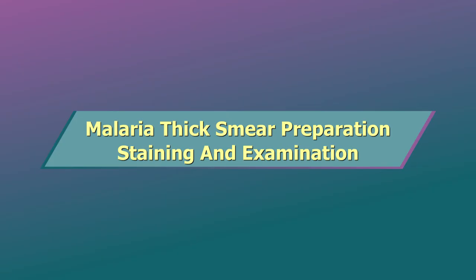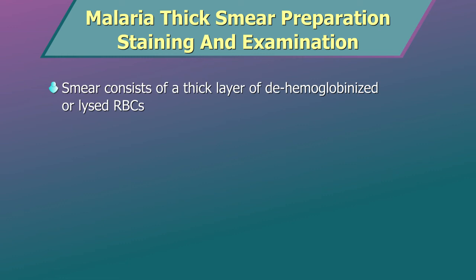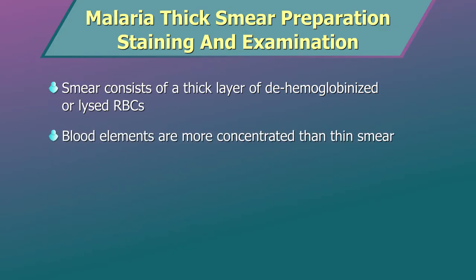Malaria Thick Smear Preparation, Staining and Examination. Thick peripheral blood smears consist of a thick layer of dehemoglobinized or lysed red blood cells. The blood elements, including parasites if any, are more concentrated than in an equal area of a thin smear.